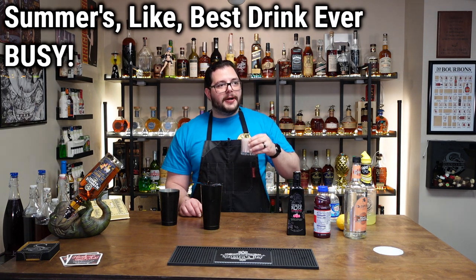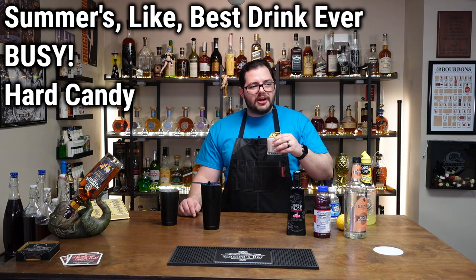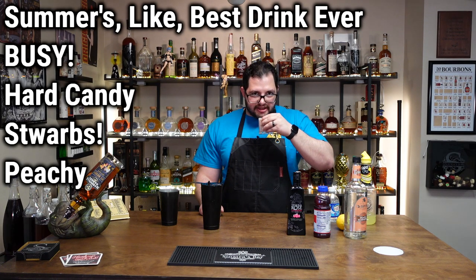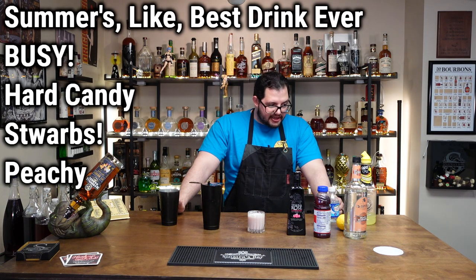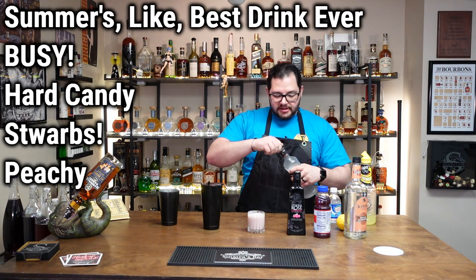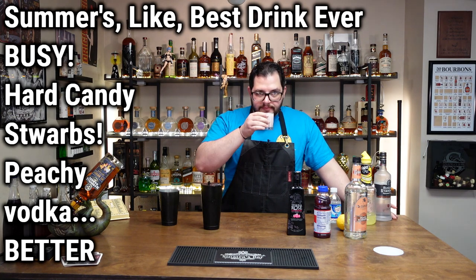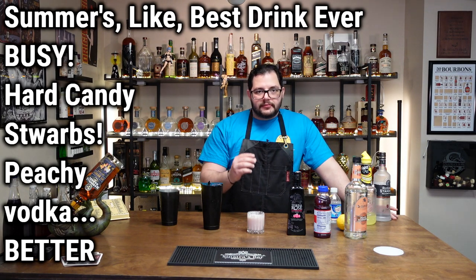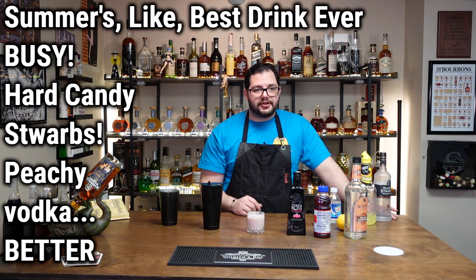That is a lot of flavor. Jolly Rancher kind of comes to mind — hard candy. The strawberry is loud and present right in the front, but the peach is definitely in there. It's a lot of flavors going for the top: strawberry, peach, cranberry, lemon and lime. It's pretty good. We put just a half ounce of vodka in there — that's a lot better. It tones the drink down, you really get the strawberry and the sweet and sour is just hanging in there. That is a lot better — this is a phenomenal drink.